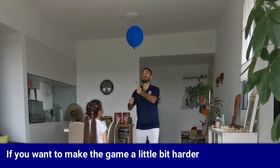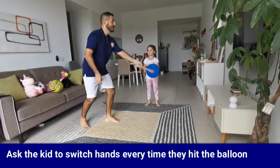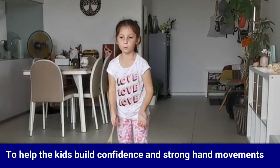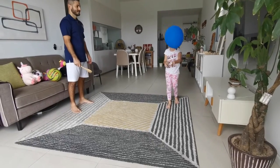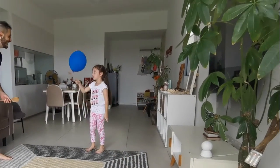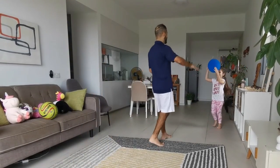If you want to make the game a little bit harder, ask the kid to switch hands every time they hit the balloon. It is recommended to start without the balloon first, to help the kid build confidence and strong hand movements. And always celebrate to keep the kids motivated.